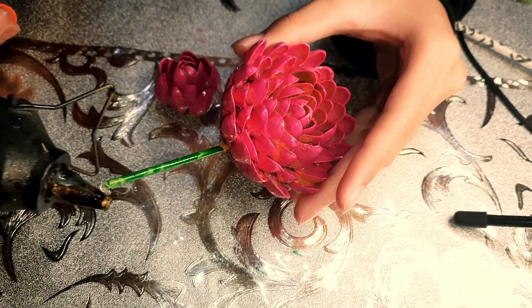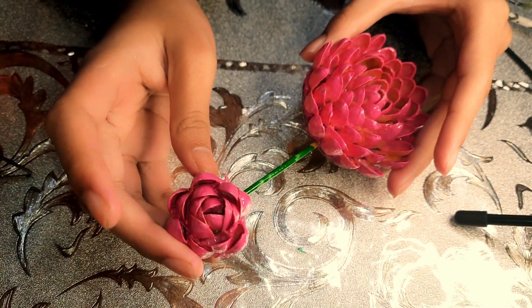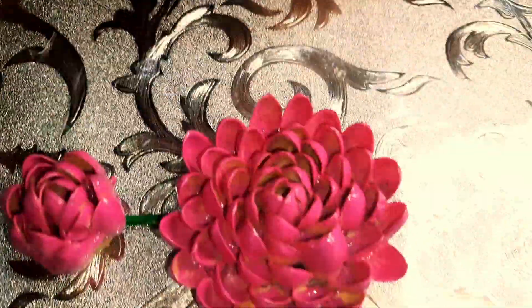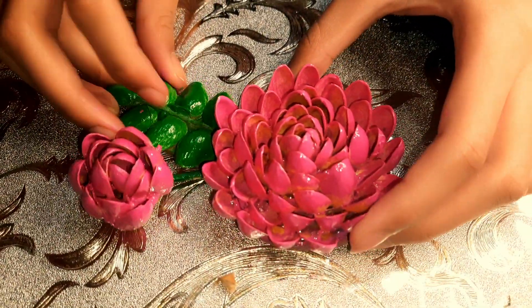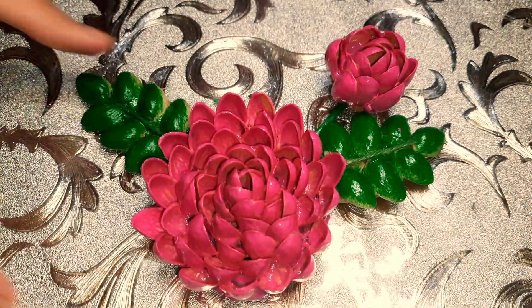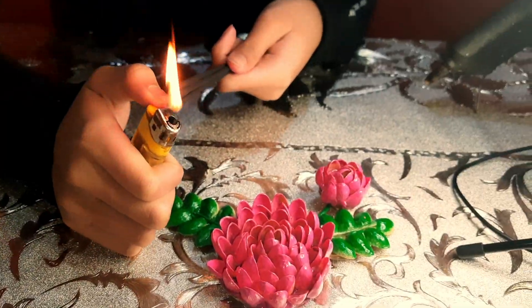Now take a piece of stick and spray-paint it green, then glue it onto the larger flower. Take the smaller flower and glue it onto the other end of the stick. Now glue the leaves onto the flower and it's done.